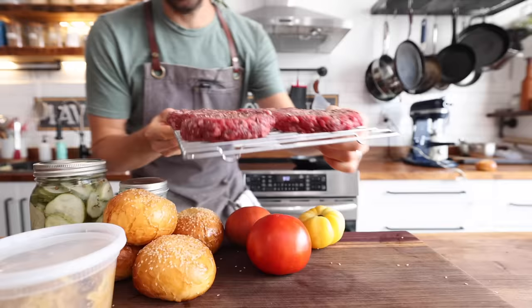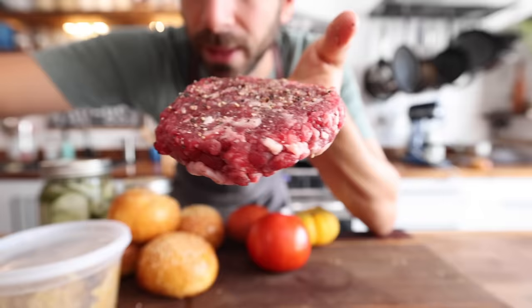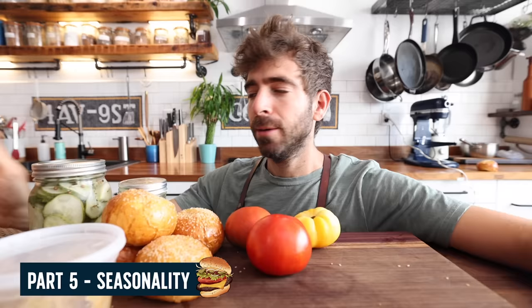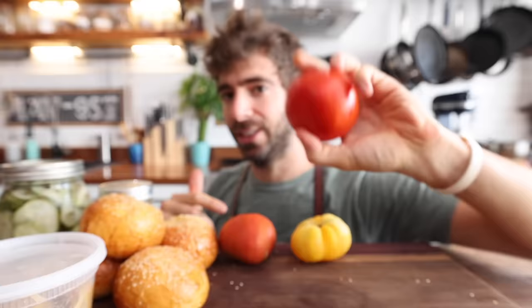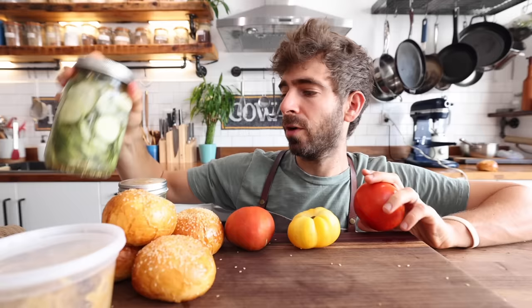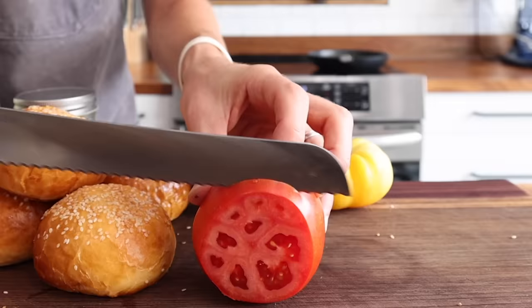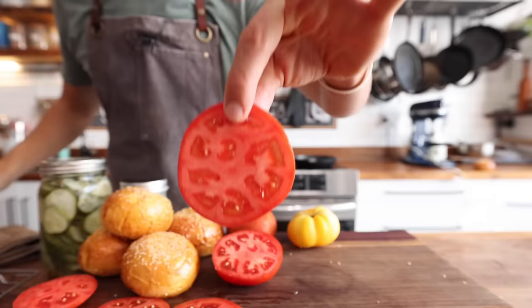I just pulled these burger patties out of the refrigerator — that cure from the salt really holds them together nicely. That is a beautiful burger patty. Before I fry those up, the last thing I wanna talk about to really enhance your burger game is seasonality. Most people think burgers are made in the summer because that's when you grill, but for me the reason I make burgers in the summer is seasonal ingredients. You're not getting good tomatoes outside of just a few months, and these super fresh cucumbers are only seasonal for a few months too. But a good tomato — that's gonna make or break your burger.